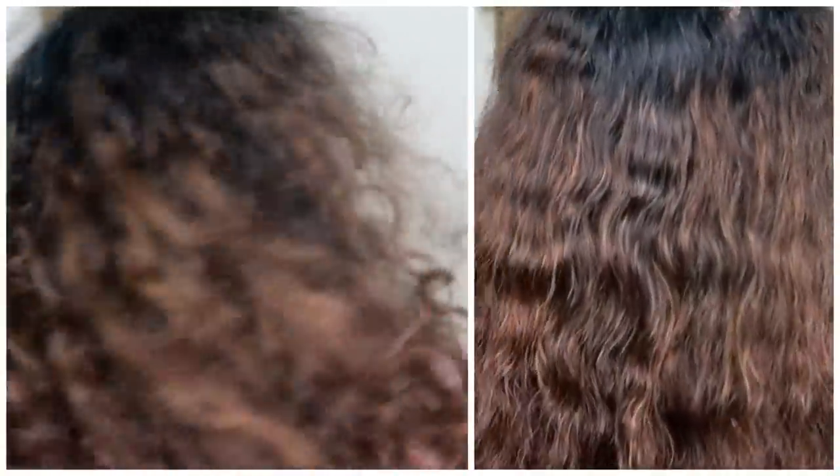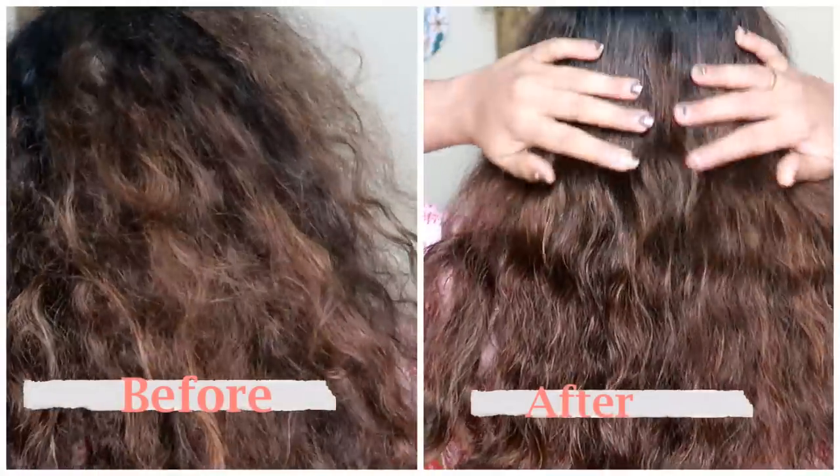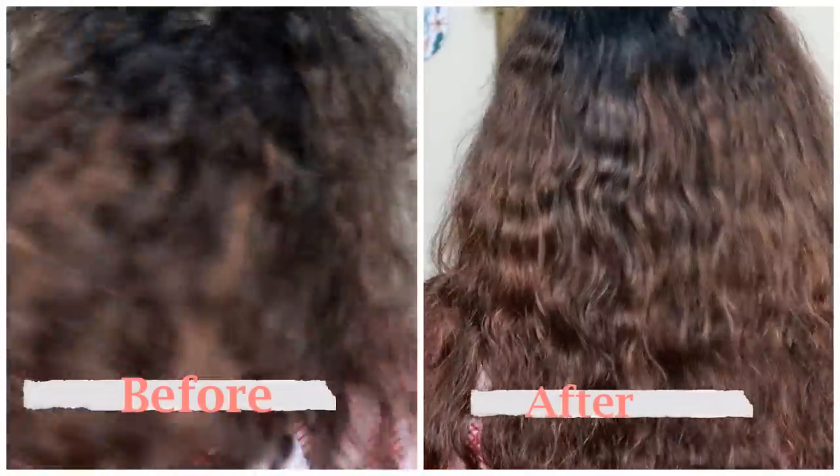I will show you a before and after picture. I will show you the third day result. I will use this for shiny, dry, frizzy hair. I will show you a salon-like treatment in two steps: shampoo and mask. I will show you smooth, dry hair.